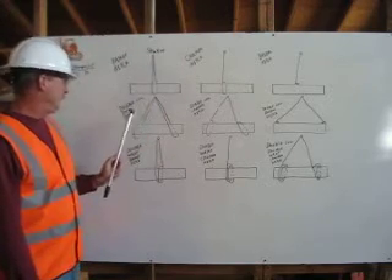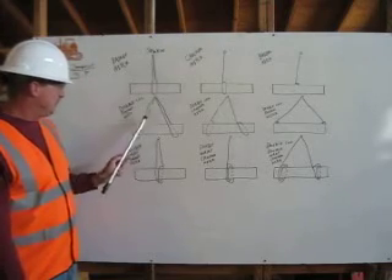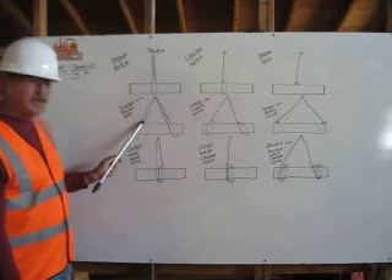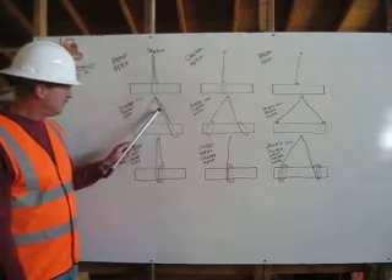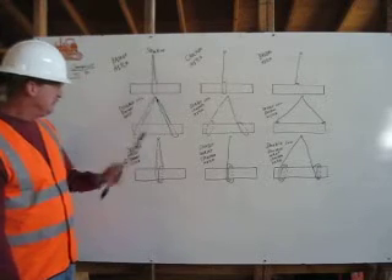In our double leg basket hitch, we are having two legs. The first leg is coming from our shackle point, coming down around one end of the load, back to the shackle. With our second leg, doing the same on the other side of the load.